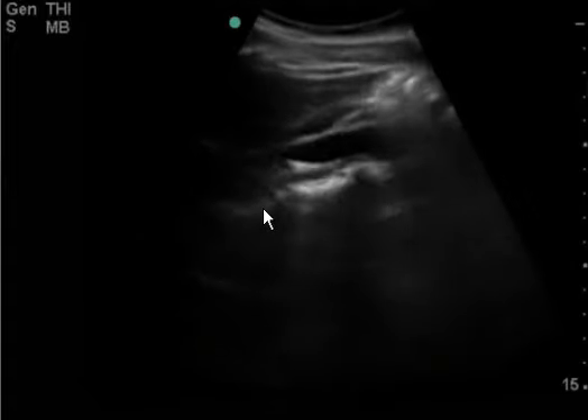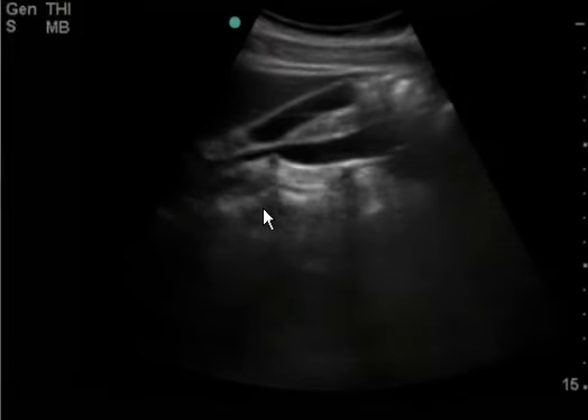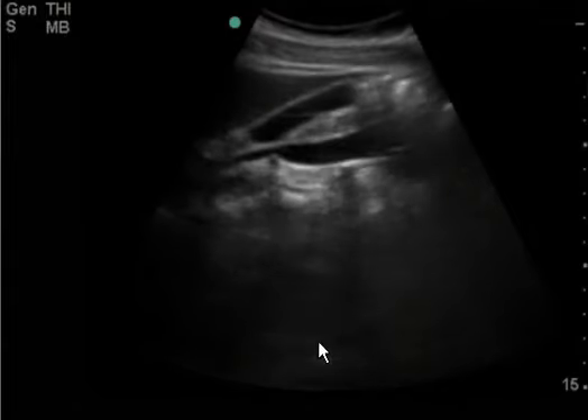I don't see any stones. I think you're pretty safe to say there's no stones based on the view saved. But next time I would consider decreasing your depth just so you can really focus on the area in question. I hope this helps. Thanks.